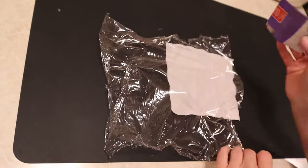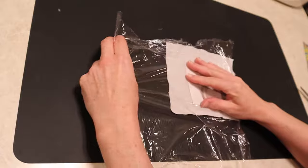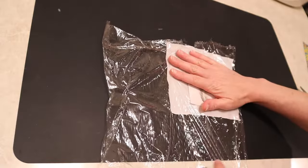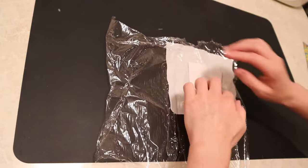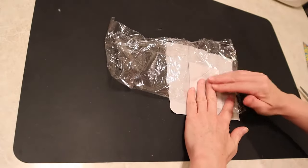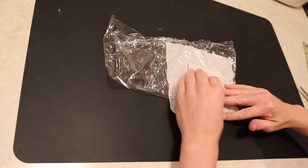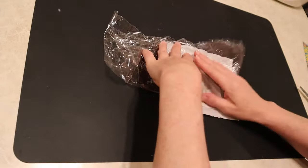First I'm going to use this cling wrap — just your regular old cling wrap that you would use in your kitchen to cover your food items. In this case we're going to cover our little picture that is cut out from a magazine, but you could use a picture from a newspaper or anything else that you have a printed picture for.